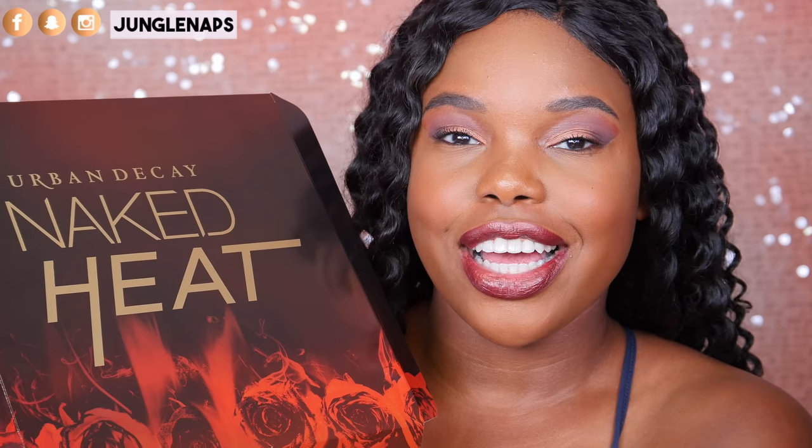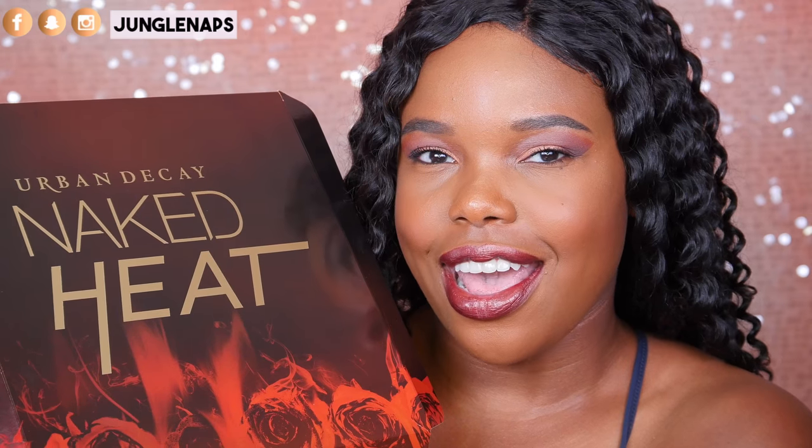Today, we are going to be taking a look at the Naked Heat collection from Urban Decay.